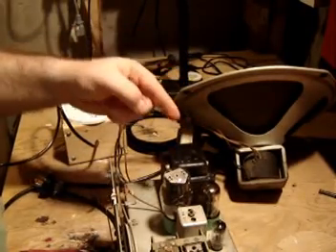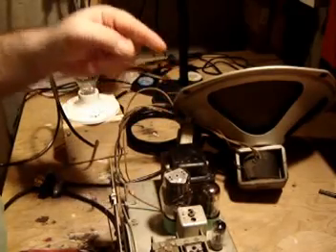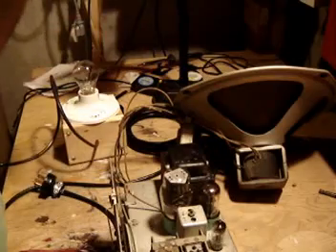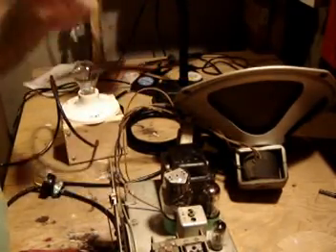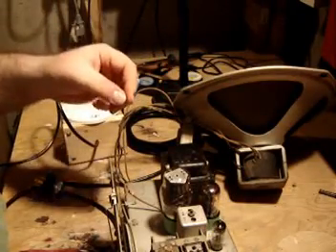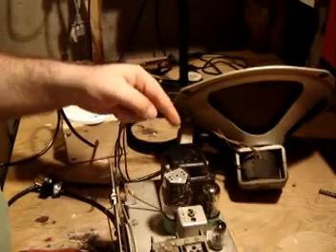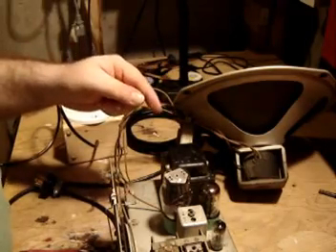It's entirely possible that this transformer has developed a short. If it has developed a short and I just plug it into the wall, there are all kinds of bad things that can happen — the thing could melt, the thing could fry, I could get shocked, who knows what else. So there's a very basic test you can do with a radio like this to make sure that one of the very common components that develops a short — the transformer — is actually alright, and the radio is going to be safe to plug in.